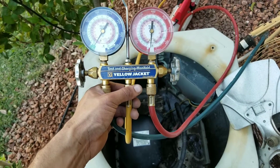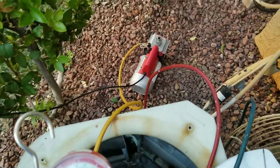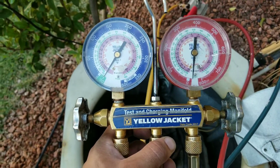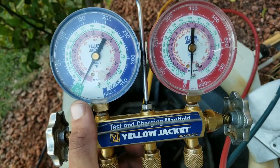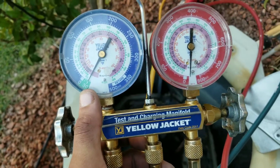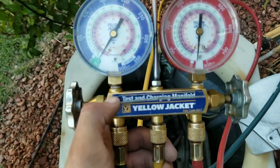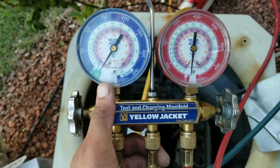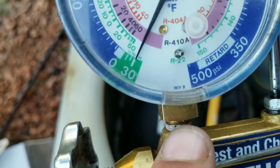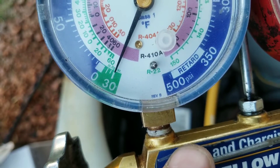One of the best methods you can use when trying to find a leak in your system is simply by using your gauges. Right now I have my vacuum pump and my line connected to my high and low side on my condensing unit. The vacuum pump has been running for about half an hour and I'll let it run for about another 20 minutes to make sure we vacuum down the lines.